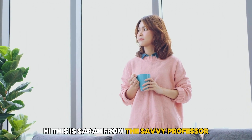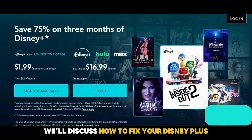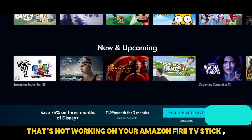Hi, this is Sarah from The Savvy Professor, and in today's video, we'll discuss how to fix your Disney Plus that's not working on your Amazon Fire TV Stick.